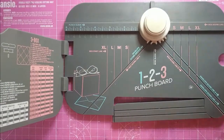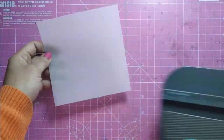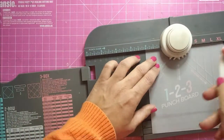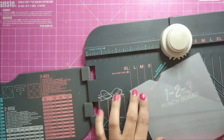I am going to use vellum paper by Craft Angles, which is 180 GSM in weight, and I'm going to use the We R Memory Keepers 1-2-3 punch board for making my envelope. For the envelope size of 2 by 3.5 inches, the paper size needs to be 5.5 by 8 inches. I take my vellum sheet, put it at 2, and score as per the directions.